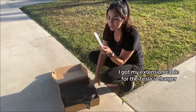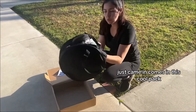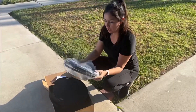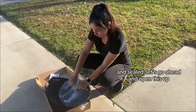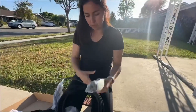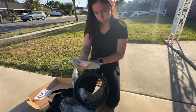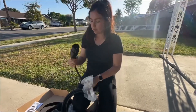I got my extension cable for the Tesla charger — it just came in. It comes in a cool pack, sealed. Let's go ahead and open this up and give it a try.